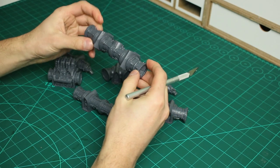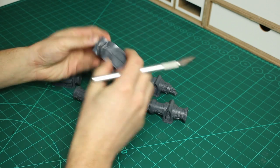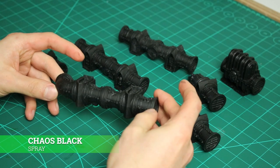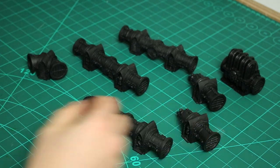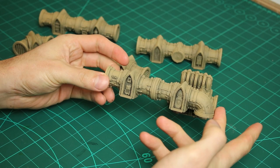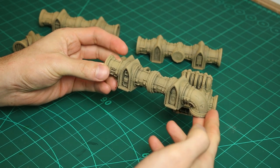Before I prime all of the pipes I just give them a thorough inspection to make sure I haven't left any sprue marks. I prime all the pipes in Chaos Black, and then once it's fully dried I spray on some of Citadel's Zandri Dust spray paint. You want to achieve a light coverage all over the pipes whilst retaining some of that Chaos Black in those recessed areas, which will help create depth and shadows.